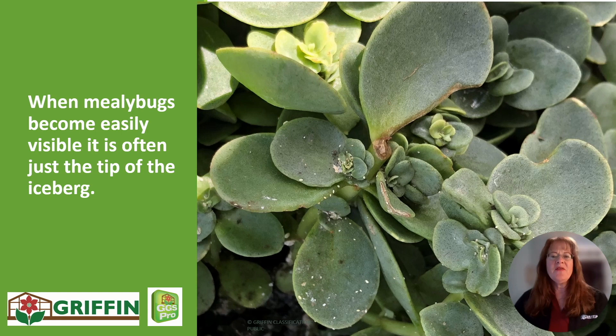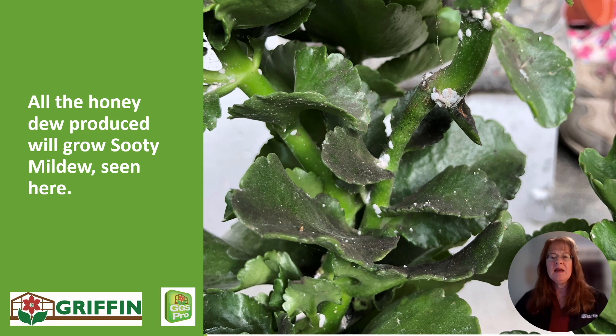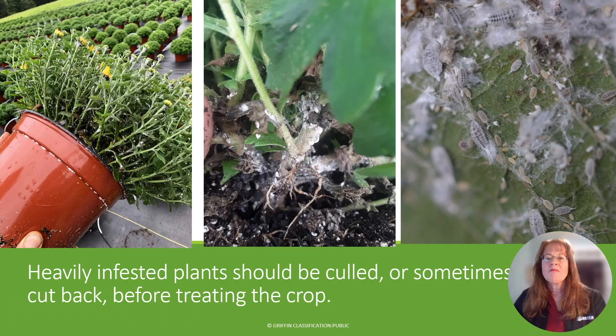When you see mealybugs on top of the foliage like this, it's often just the tip of the iceberg, and the populations may be much heavier down in the stems of the plant. There are generally several life cycles present — we see some little nymphs here, as well as adults and egg sacks, that waxy coating, and quite a few little crawlers coming out of this egg mass here. They also attract ants, which come to feed on the honeydew. Honeydew tends to produce sooty mold, as seen here covering this Kalanchoe with a pretty severe population of mealybugs on it.